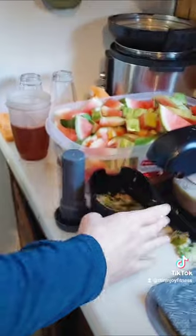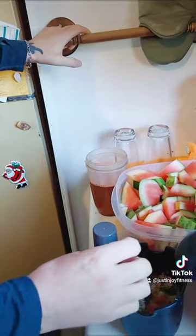As you can see, we have very little pulp but we got tons of juice out of our watermelon.